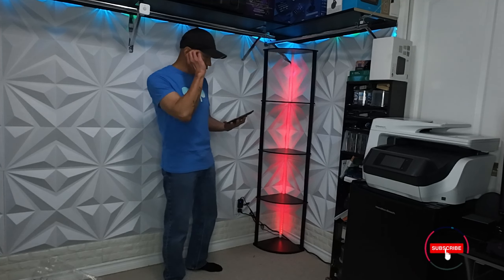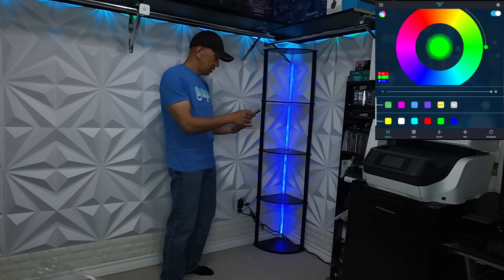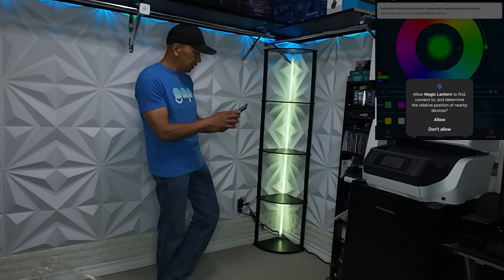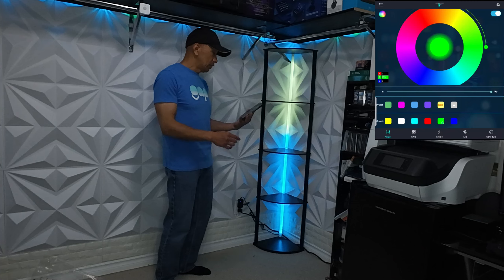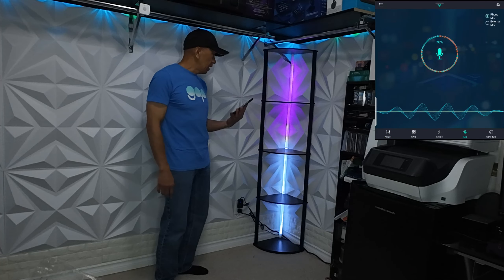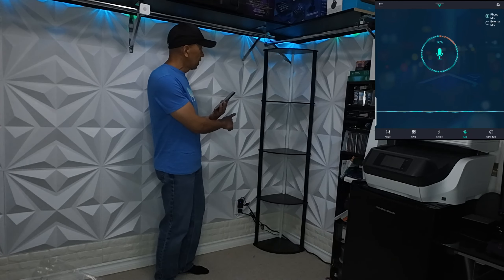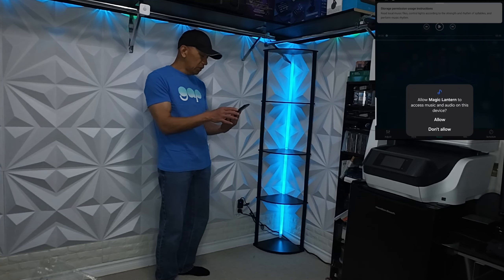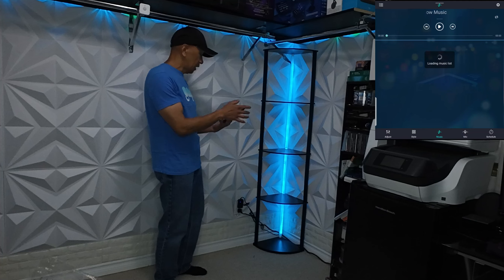The app name is Magic Lantern. After installing it, we're going to open this Magic Lantern app. It will detect the light and ask you to allow Magic Lantern to find, connect, and determine the relative position of nearby devices. It connects via Bluetooth. You can turn it off or on via the app. You can do this while talking — it will detect the sound while I'm talking. It also synchronizes when you are playing music.